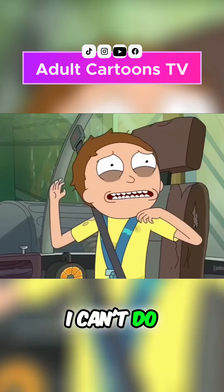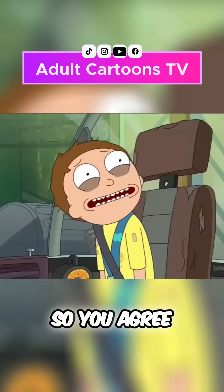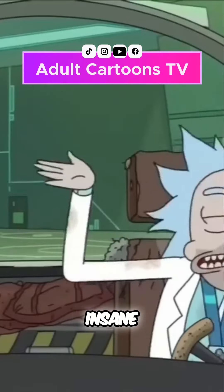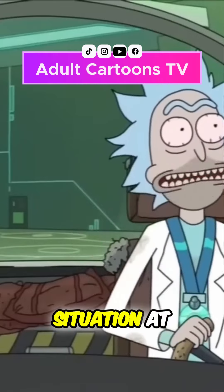I can't f***ing do this anymore. That was seriously f***ed up. We almost died. So you agree? Yes, this was insane. That was pure luck. I was not in control of that situation at all.